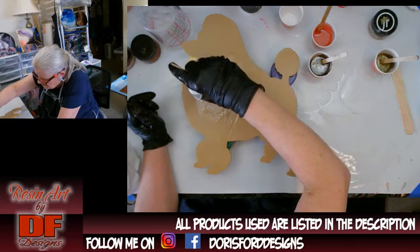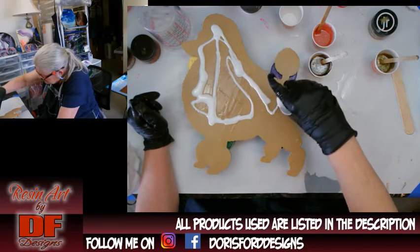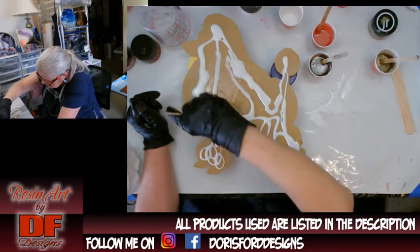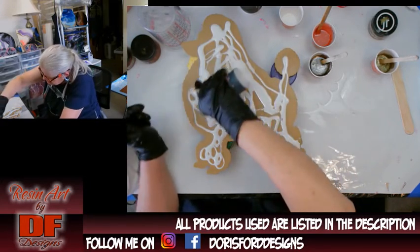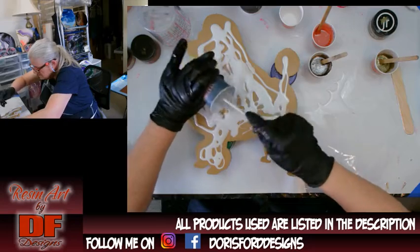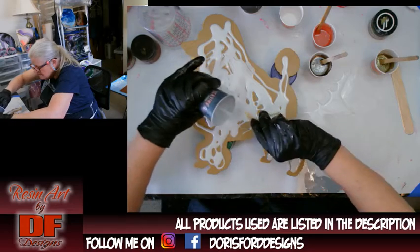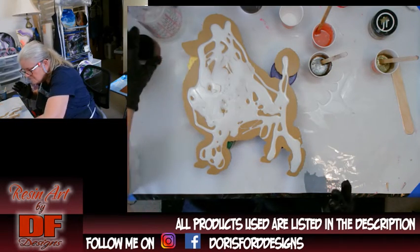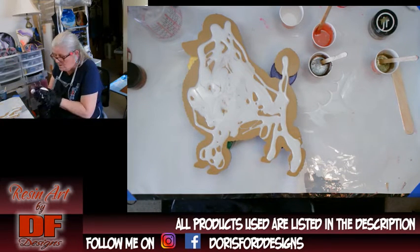I heard from a couple of people that this Rust-Oleum stuff will seal up if a color goes over it, just like Stone Coat Countertop base tint will. If there's something I forget to mention while I'm talking and you need to know, you can leave a question in the comments. Those of you that know me on Facebook, just message me over there if you don't want to leave a comment below the video.